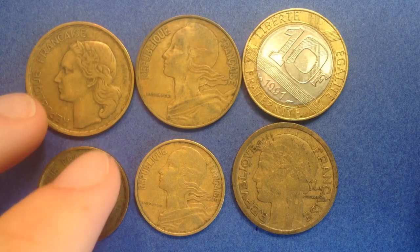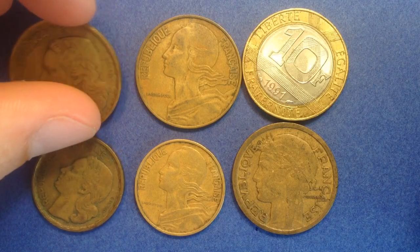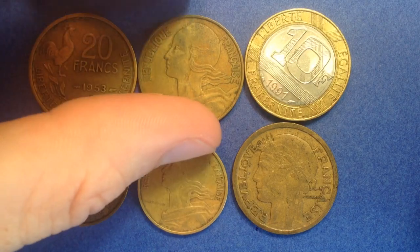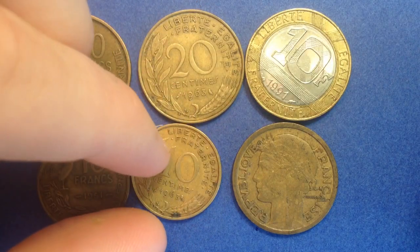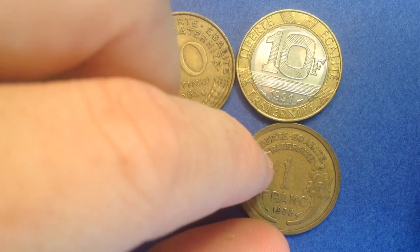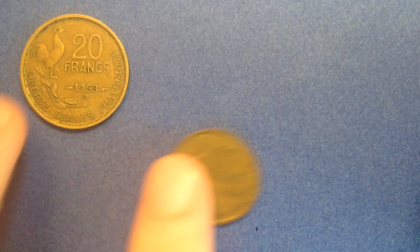The lighting is a little bit dark for these right here, but once I start flipping them over and focusing on just one coin at a time the lighting will improve, so stick around. Let's do a reveal of what we're looking at — you might have guessed it, we're looking at some coins from France. We've got a 20 franc coin dated 1953, a 10 franc coin dated 1951, a 20 centimes coin 1963, a 10 centimes coin 1963, a big bimetallic 10 franc coin, and a one franc coin dated 1938.